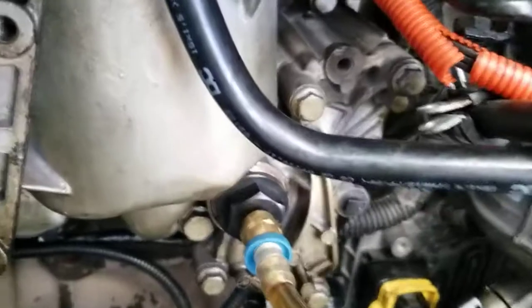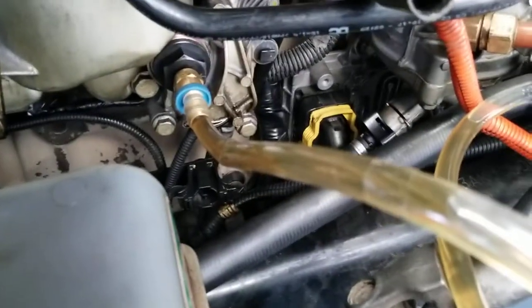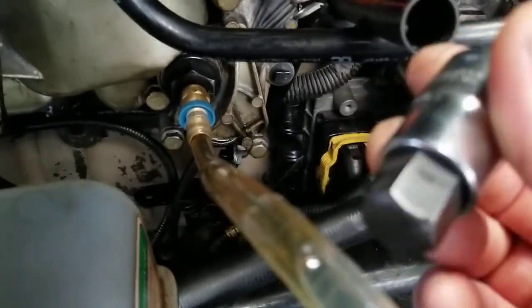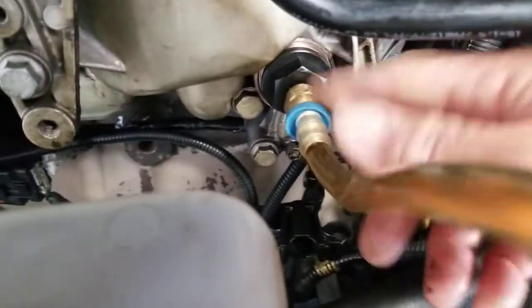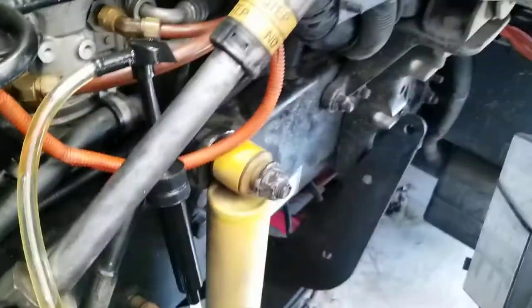Remove the cap right here — this one — using a 17mm socket with an Allen wrench. Remove it and put this fitting right here. Then connect the homemade pump I got at Harbor Freight with any gallon container and start priming.